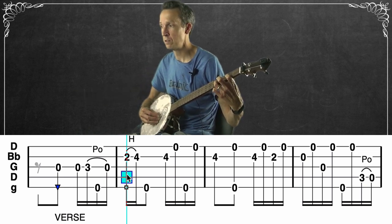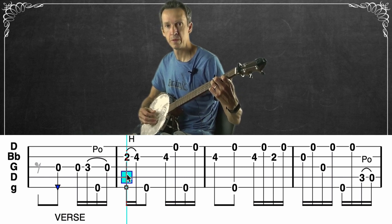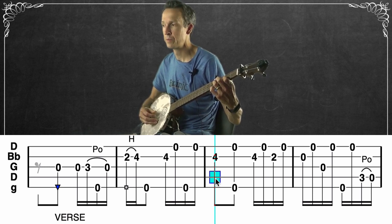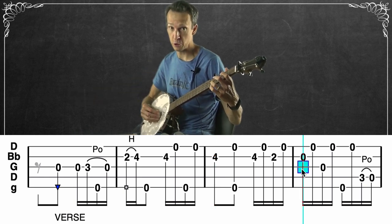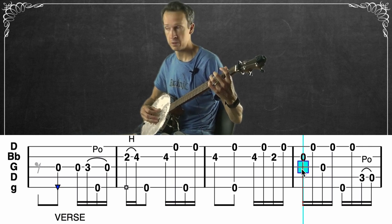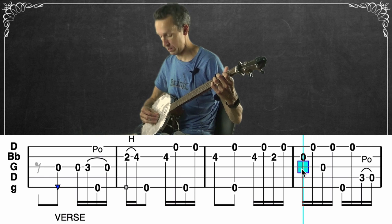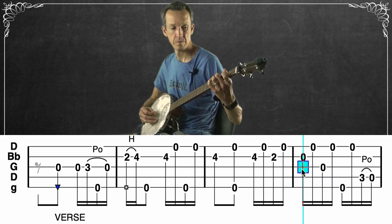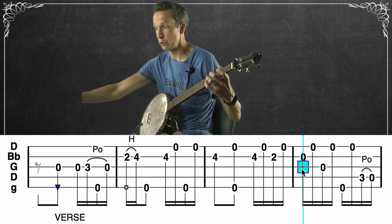The next measures walk through the opening phrase of the song. All four measures together cover 'I am a poor wayfaring stranger' — that's where we are in the song at that point.